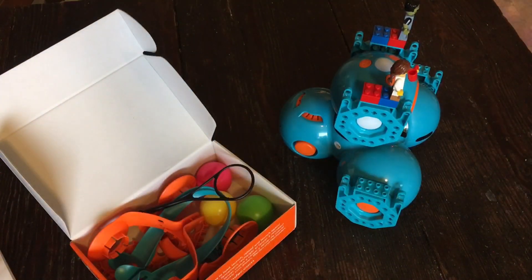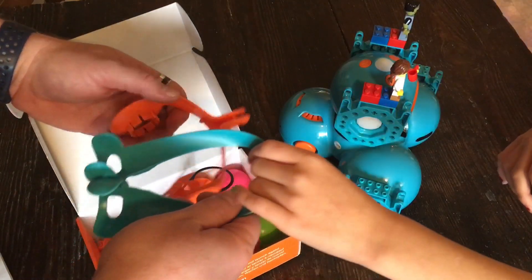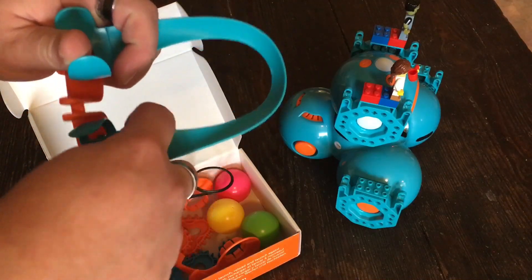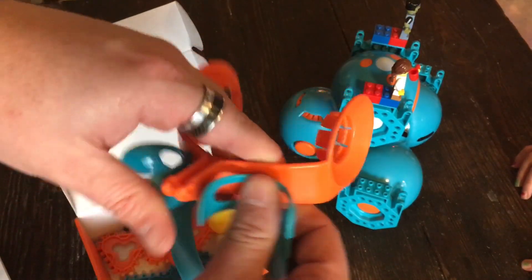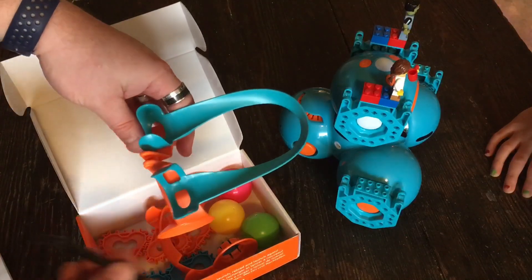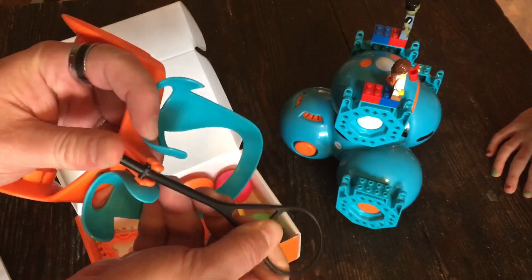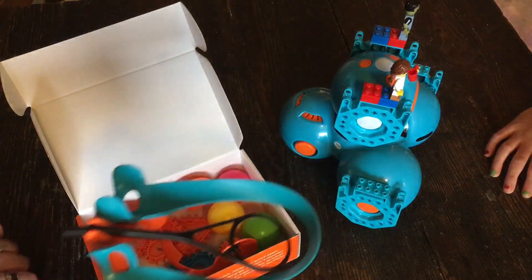The first thing it says to do is put the launcher together. We take these two pieces and they go together kind of like this — this piece goes here, and there's a little clicker right here. Then it shows the tilt piece going down, making sure this piece that's tilted down goes into the slots right there. No wonder you need an adult to set it up the first time.